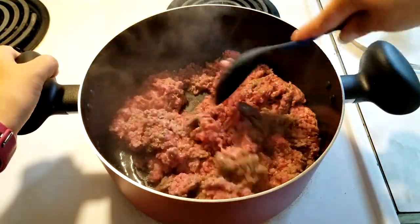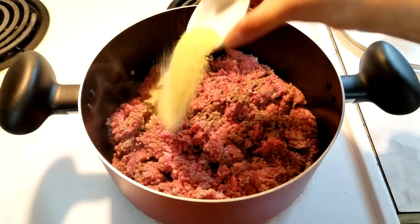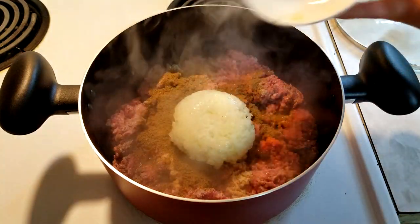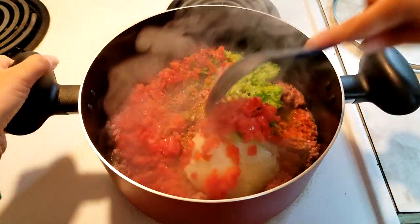Continue to cook the meat until it's lightly brown but not fully cooked. Next, add the garlic powder, salt, saffron, cumin, onion, green pepper, and red pepper, and mix thoroughly.